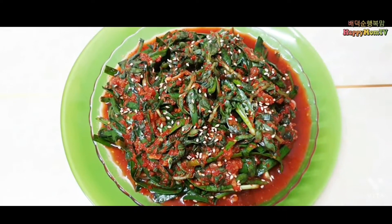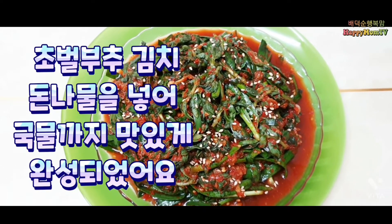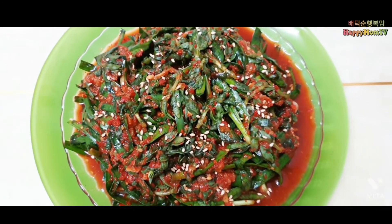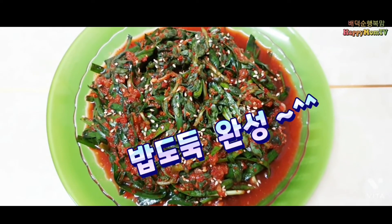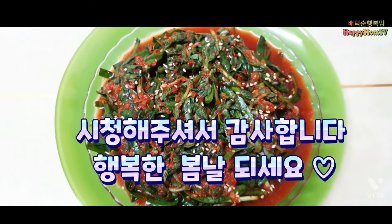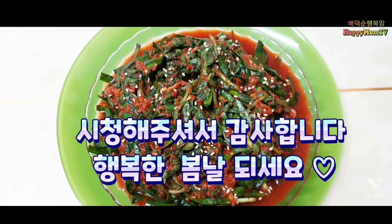돋나물을 넣어서 그 국물도 시원하고 맛있게 잘 되었습니다. 정말 맛있는 밥도둑이 완성되었습니다. Thank you so much for watching. Happy holidays!